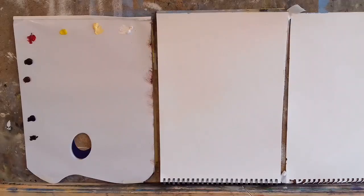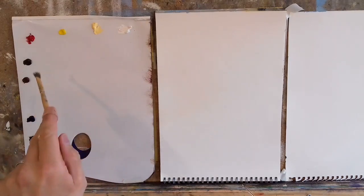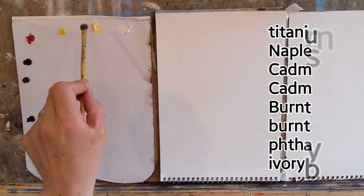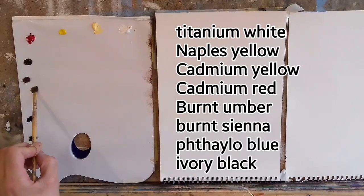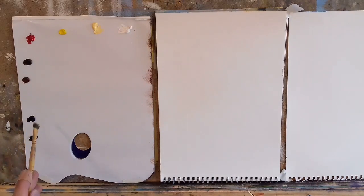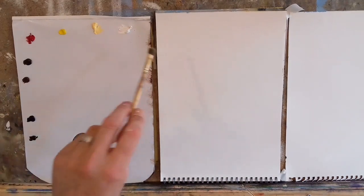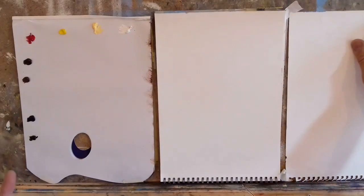So, color mixing — I have a basic palette here and I'll just run through my colors. I have titanium white, naples yellow, cadmium yellow, cadmium red, burnt umber, burnt sienna, phthalo blue — if you prefer french ultramarine that's fine, I just prefer phthalo because it's more of an earthy blue — and lamp black or ivory black, they're both very similar. This gives us a nice range of colors to mix a lot of different blues, and these are the colors I use for all my paintings.